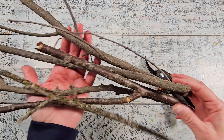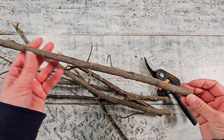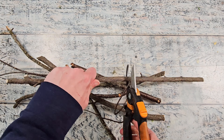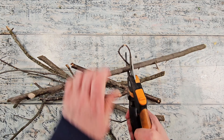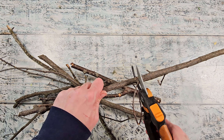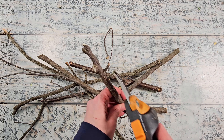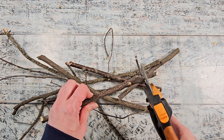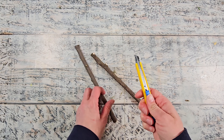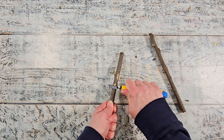I foraged these branches on a nature walk. You want to select some branches that are really sturdy and don't break easily. I'm going to trim these down and also remove all the little nubs and bits of branches that are coming off. You can see how strong this branch is — I did struggle a little bit cutting it, and that's what you want. You want these to last as long as possible. Keep in mind this is a natural element so they will slowly decompose, so keep that in mind when you are creating some of these.